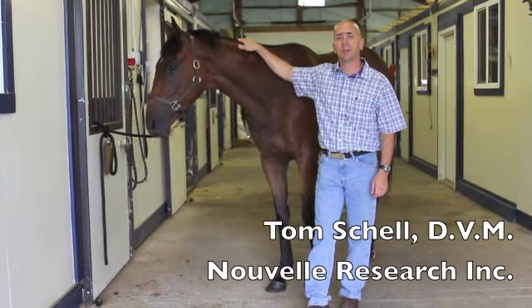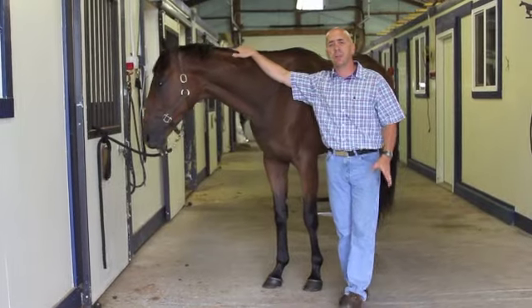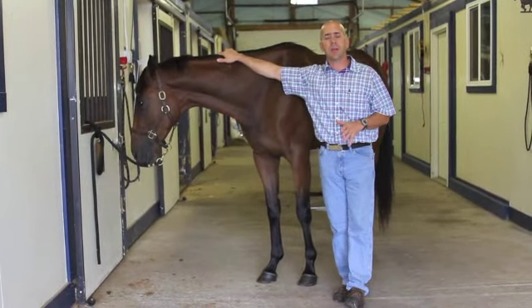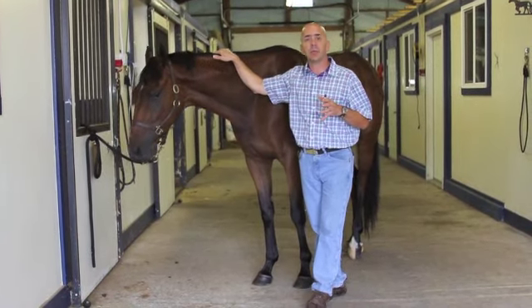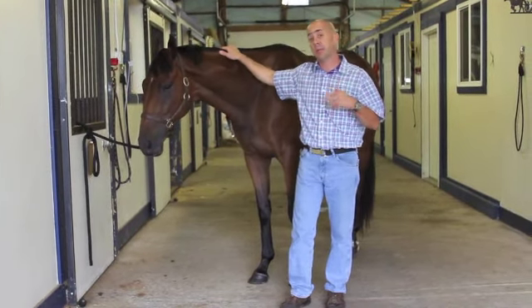Hi, I'm Dr. Tom Schell with Nouvelle Veterinary Research. Today, our informational video is regarding the lameness evaluation in the horse. This is just basic information, stuff that I think every horse owner should be aware of and be able to do themselves.